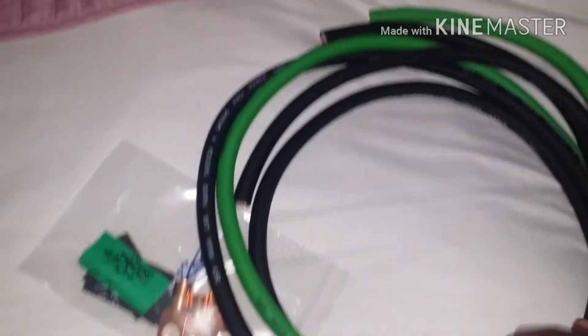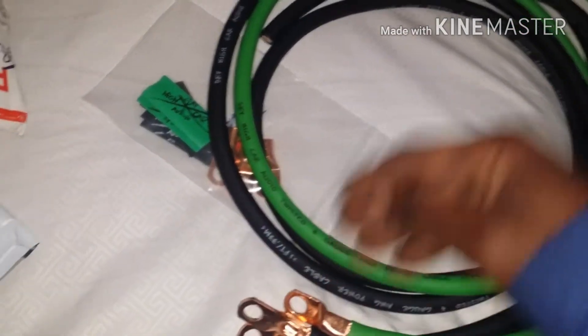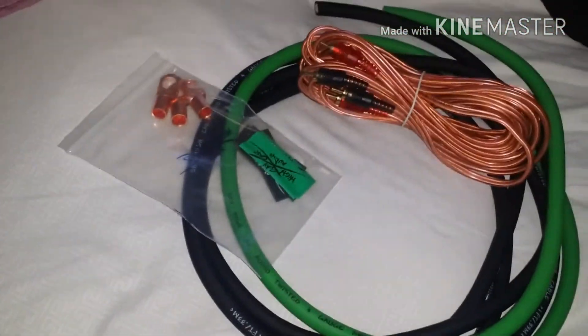Got my big three wires in. Sky High Audio, four gauge. And that kit I had didn't come with RCA jacks, so I bought some more RCA jacks.